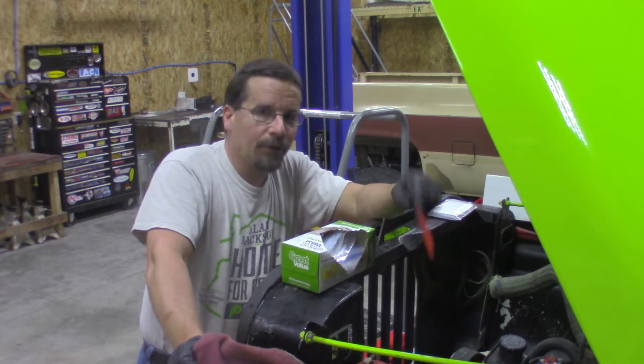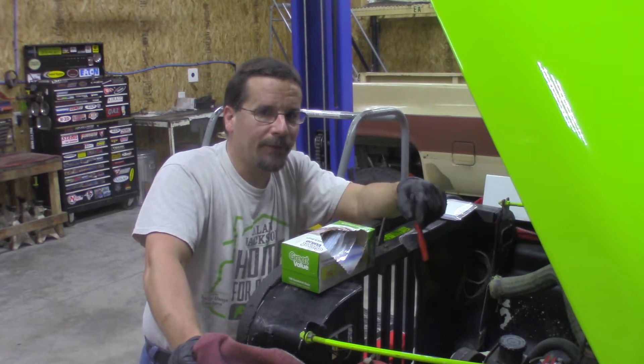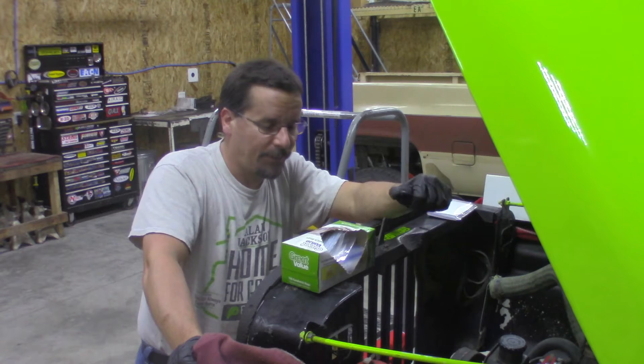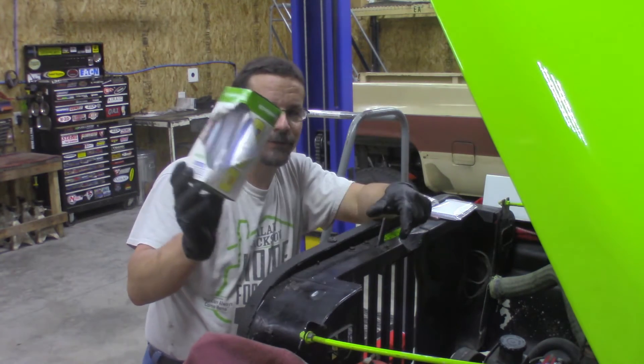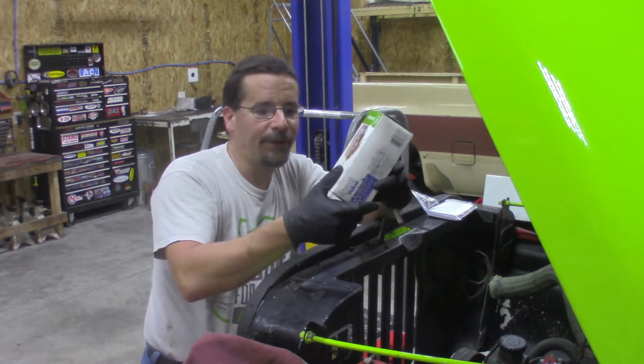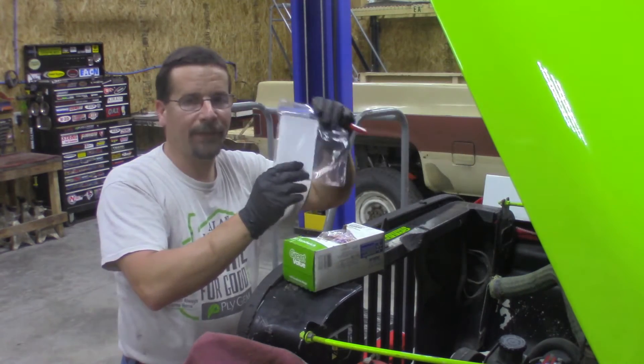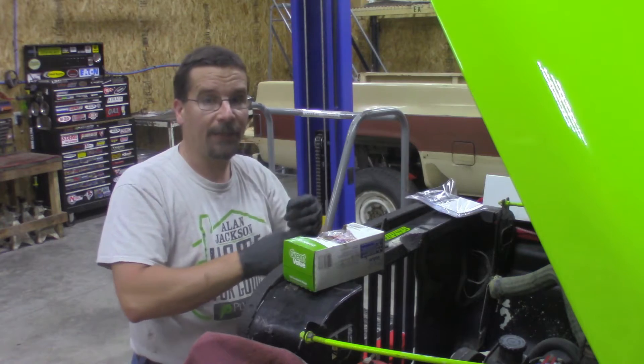And I don't care who you are, you're not going to remember where every nut and bolt goes. I've got a way to remedy that. It's pretty simple — all you need is some run-of-the-mill sandwich baggies, some 3x5 index cards, and a magic marker.